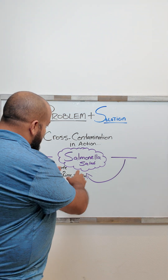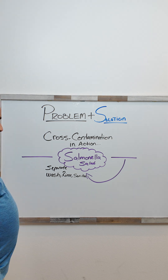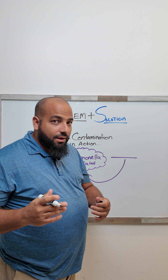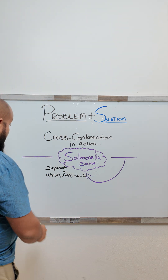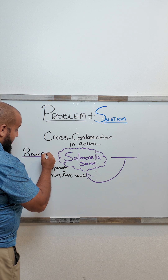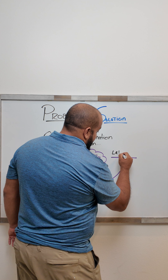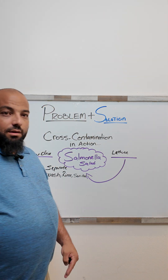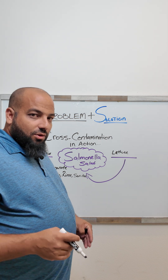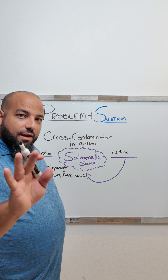Right here on the board, you can see it says salmonella salad. How do we prevent a salmonella salad from occurring? It's real simple. Raw chicken and lettuce chopped on the same cutting board will create a lovely salmonella salad — and that's what we don't want.